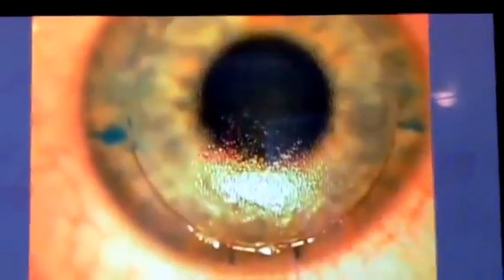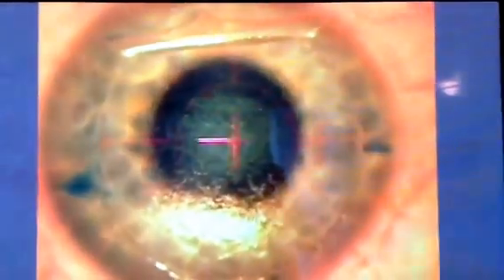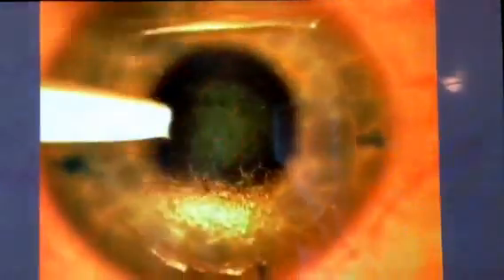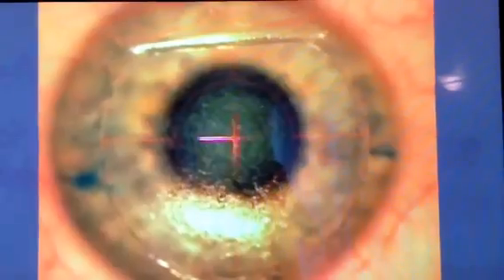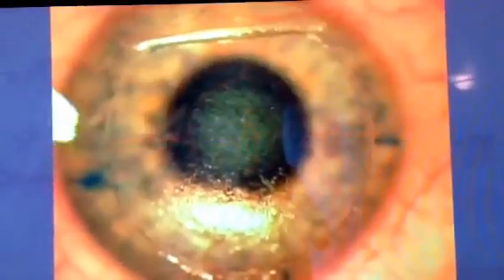They'll pick it again, so we know exactly how many microns that was. Now he's going to do a laser. He usually smooths it out too. He didn't like something in there.